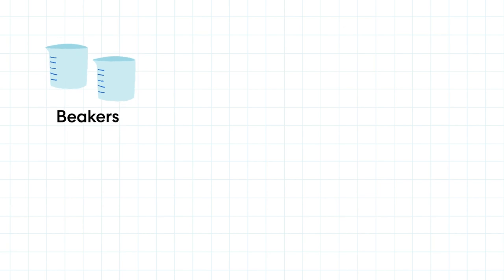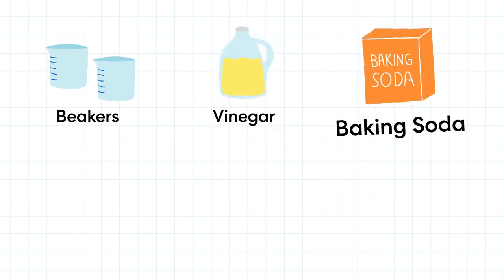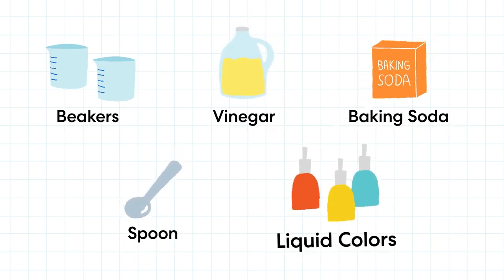We need big colors, vinegar, baking soda, liquid colors!